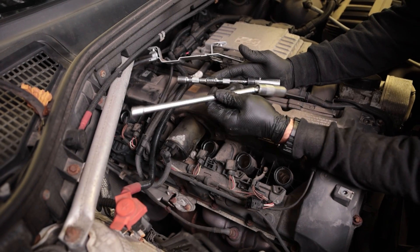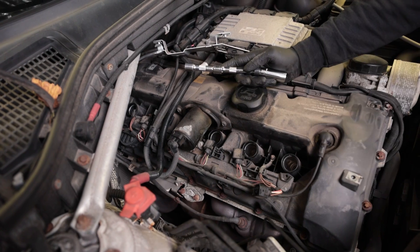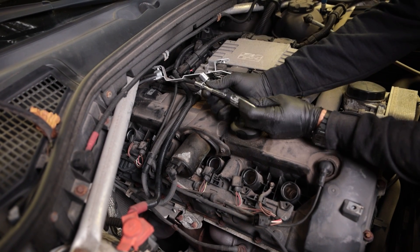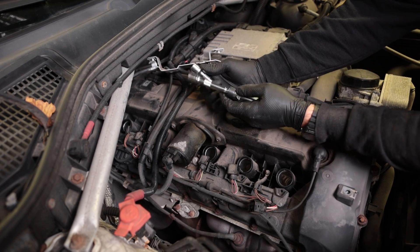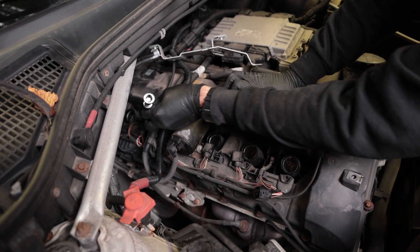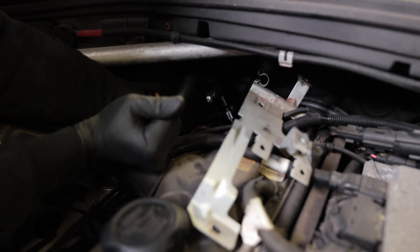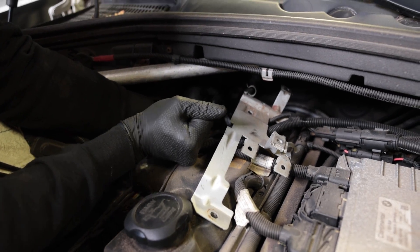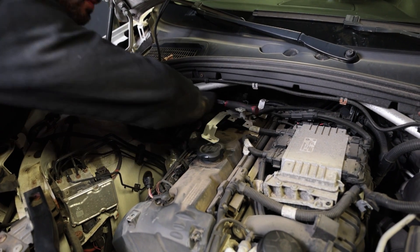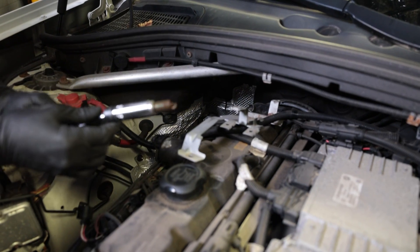The full length tool isn't able to clear some stuff back here, so I'm going to go ahead and use a shorter tool. Surprisingly, five-eighths is also the same as 16 mil — it's dead on. Let's see if I can get this back here in one piece. There we go, and last one. Now that I've got them all started, I'll use the electric tool to remove them. And there's the first spark plug removed.